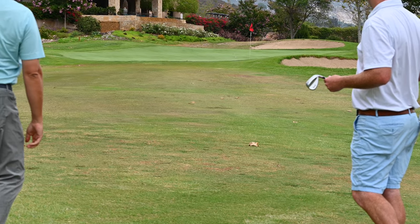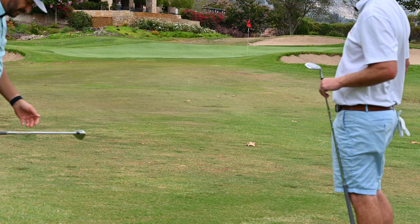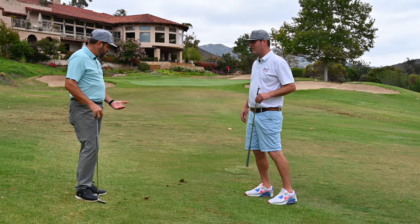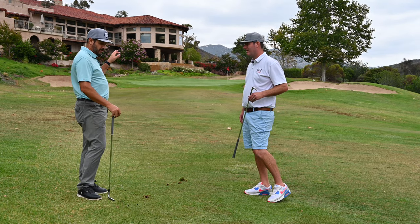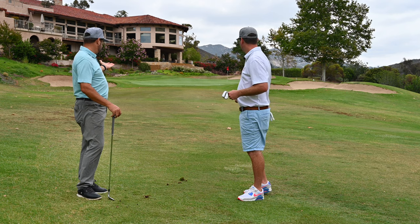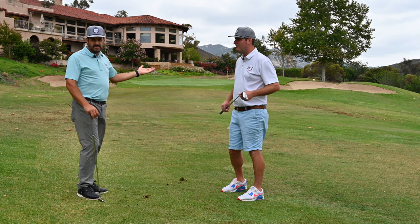Oh look at that — watch it come back off the slope! So that's ideal. I took a little more divot there than I wanted to, but still the ball came off with that lower trajectory, took a couple of hops, and stopped. I've got about five or six feet there, so I'll take that shot every day.